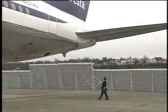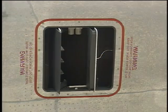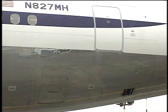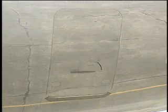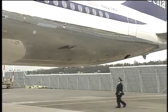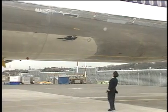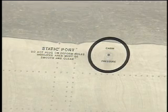Continue forward along the fuselage. Examine the condition of the pressurization outflow valve — there should be no visible signs of damage. The number 4 left passenger door and bulk cargo doors should be closed with the handles flush if not in use. Look back at the leading edge of the horizontal stabilizer — it should be clean and free of damage. Walking next to the fuselage, you should see no evidence of damage or fluid leaks. The positive pressure relief valve should be flush with the fuselage and the static port smooth and clean.